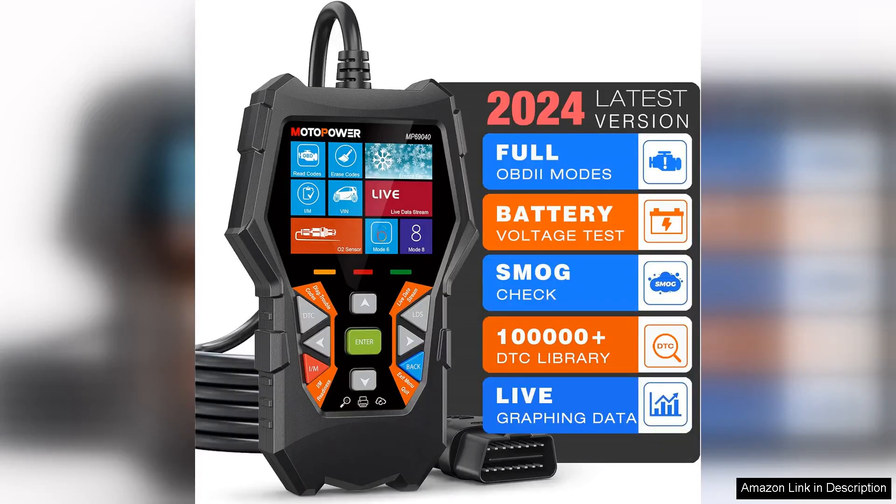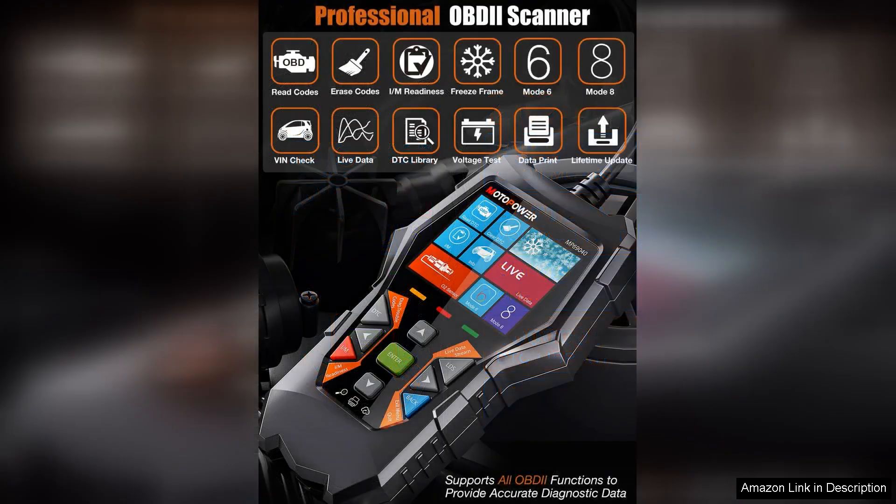The MotorPower MP69-1040 Car OBD2 Scanner is a reliable and user-friendly tool for diagnosing check engine faults in your vehicle. This compact device is easy to use, making it a great option for both DIY enthusiasts and professional mechanics.